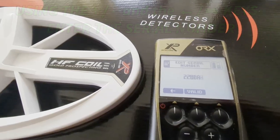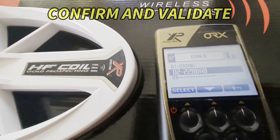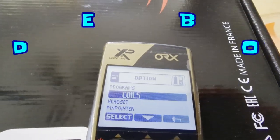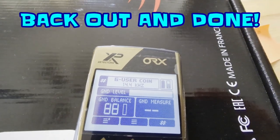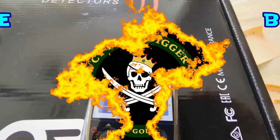Enter 228BA8, hit validate, then back out to the main menu. It'll show our new coil icon in the top right, and that's it folks — that easy, we're all done.